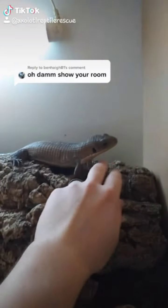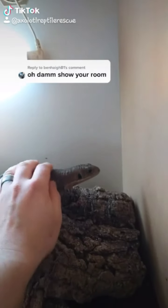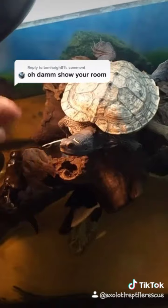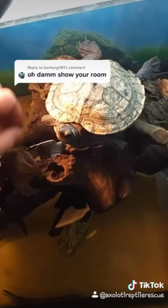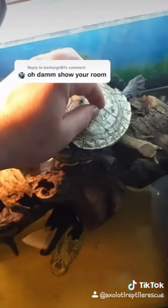That's my reptile dog. I love it because every animal of ours is tame and we can just go in like this. Can't forget about Squirt — she likes to bite! She's a Mississippi map turtle — pretty cool.